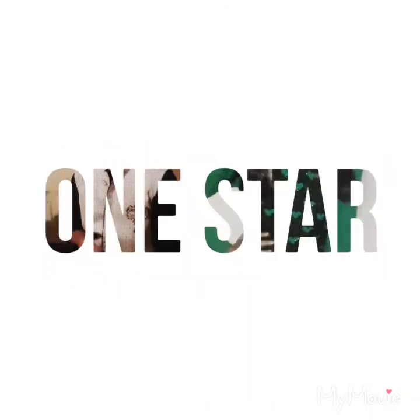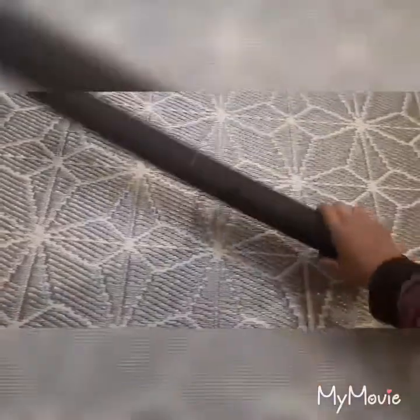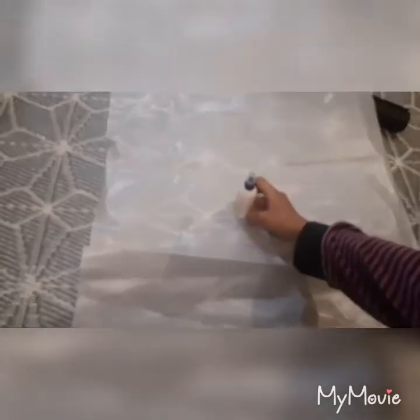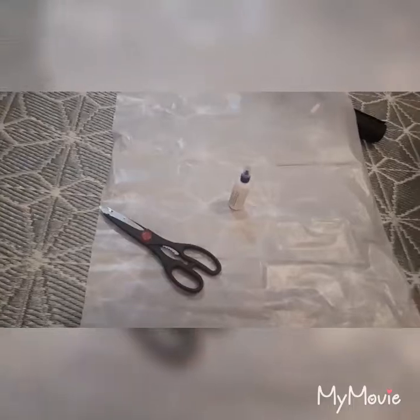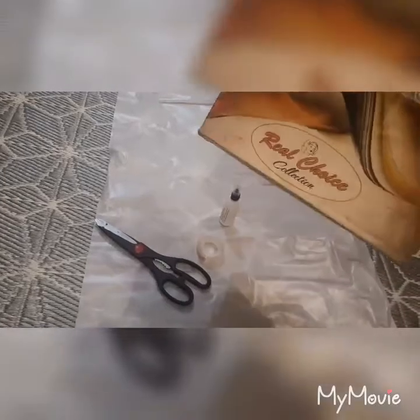Hello guys, welcome back to our channel All In One Stars. Today we will make a pinhole camera. To make this pinhole camera, we need black chart paper, butter paper, some glue, a pair of scissors, some tape, and the main thing is an old shoe box.